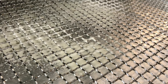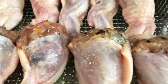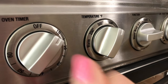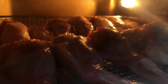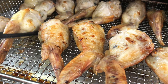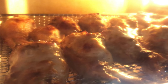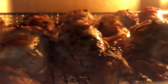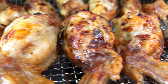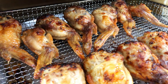Spray the air fryer basket with avocado oil spray as well as the chicken wings. Set the air fryer at 350 degrees Fahrenheit for 10 minutes. Flip the wings and air fry for another 10 minutes. Then flip the wings one more time, increase the temperature to 400 degrees Fahrenheit, and air fry for another 5 minutes. The total cooking time is 25 minutes in the air fryer.